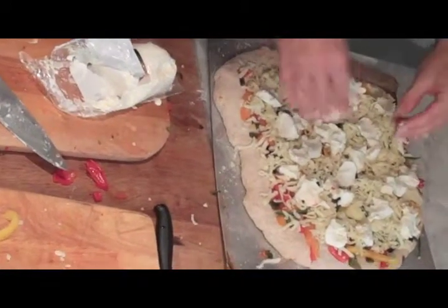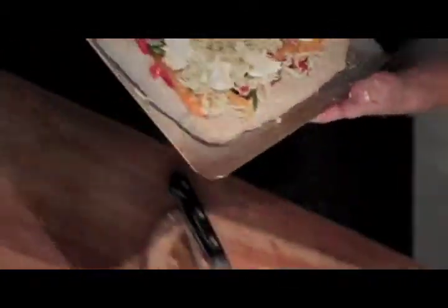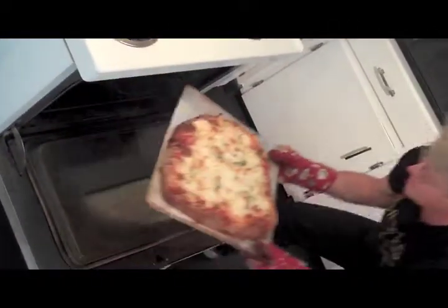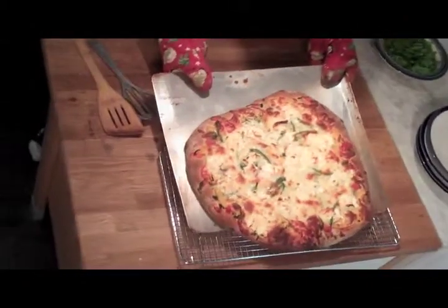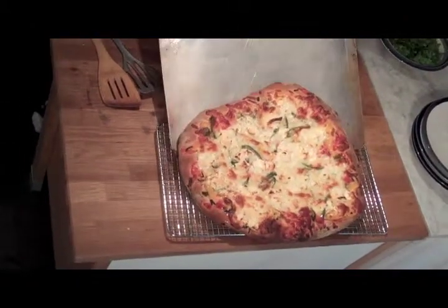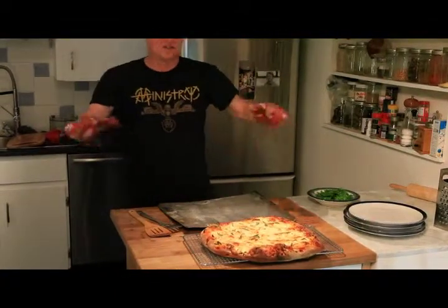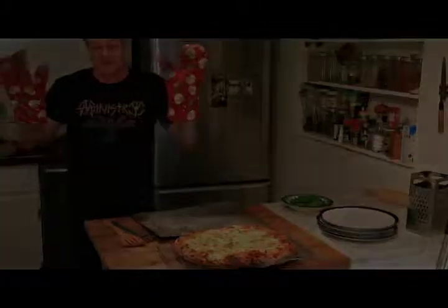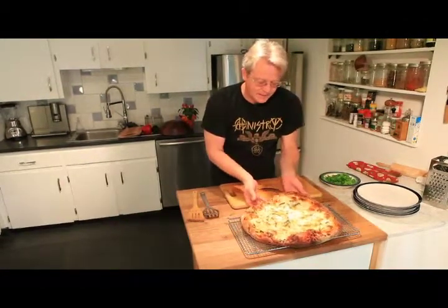We're ready to pop her in the oven. She's done! Now I like to put it on a cooling rack for a few minutes — you've got to let the pizza set. If you cut into it right away, it's just going to go mushy and fall apart. It's still nice and hot but it's settled down.